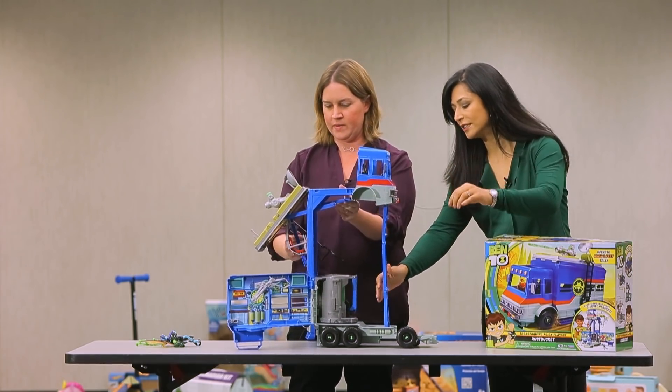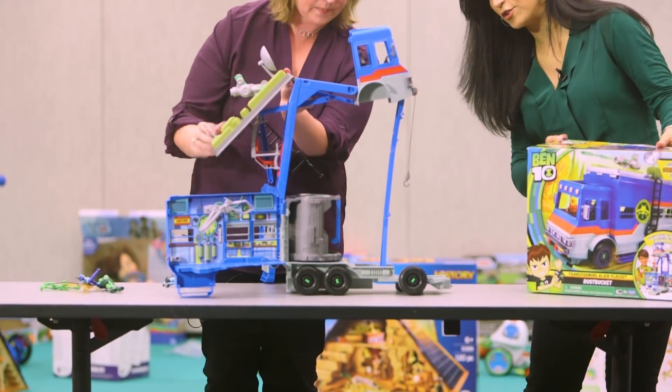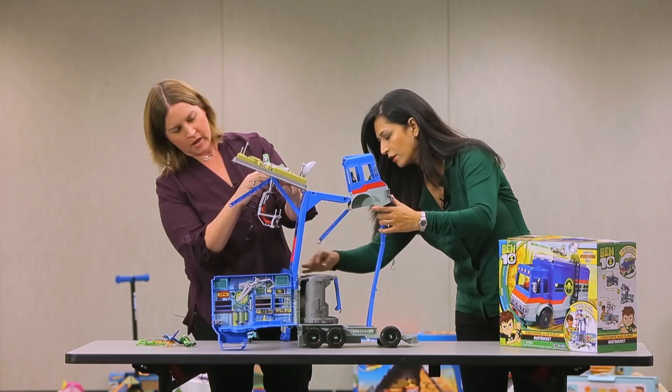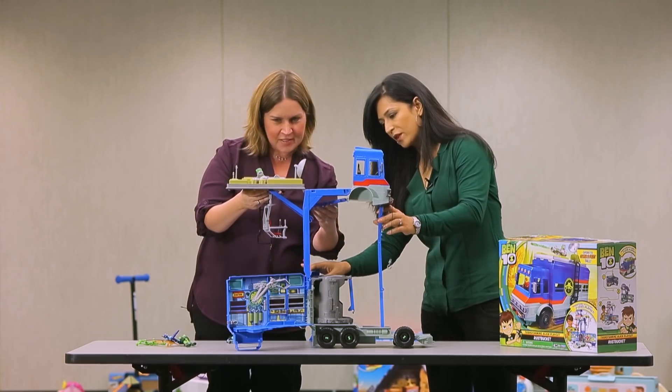It has all these different pieces. It didn't come with the figures that you would play with, but we have a few that we can add to it, and there are a lot of different activities that you can do with them. I was reading the box — it has an alien exam table.